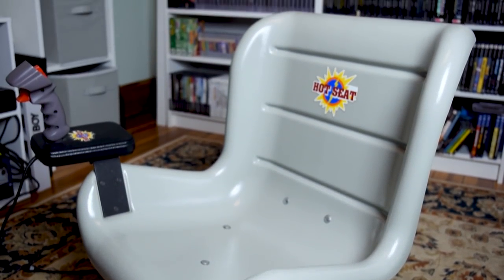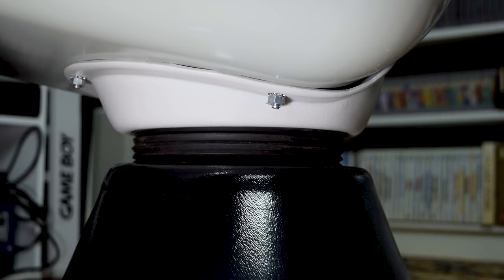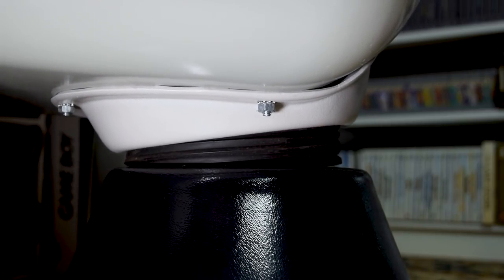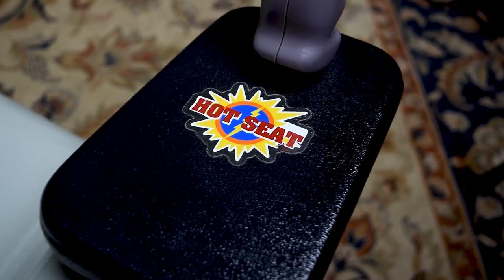Although technically, it was already obscure to begin with. That's about all we know for the history, so let's take a look at the Hot Seat itself. It came in two colors, either black or gray. The build quality feels cheap — it's made out of hard-coated plastic. There's a rubber gasket that connects the base to the seat, which allows flexibility when you move around in the chair. There are also slapped-on Hot Seat stickers on the chair back and armrest, and it's pretty clear this thing was assembled by hand.